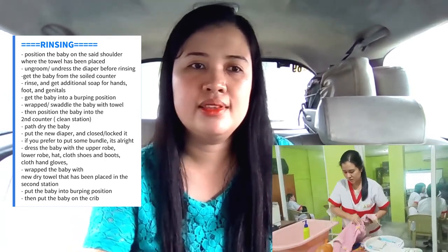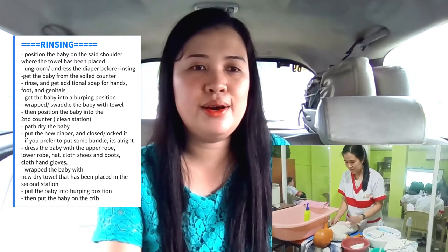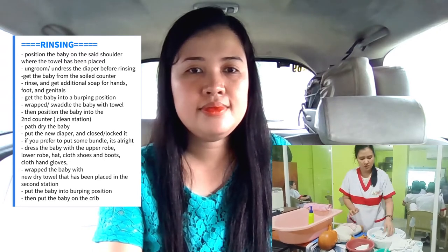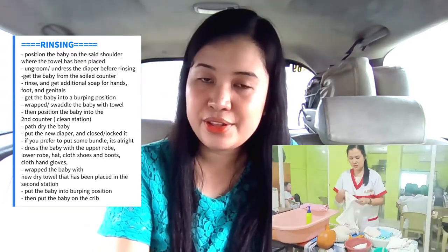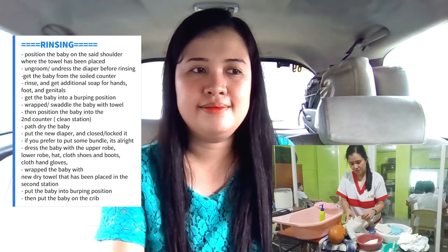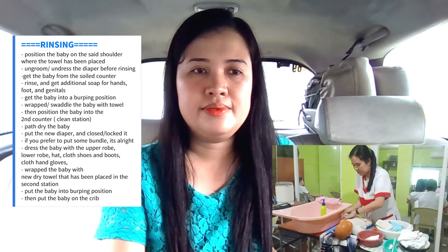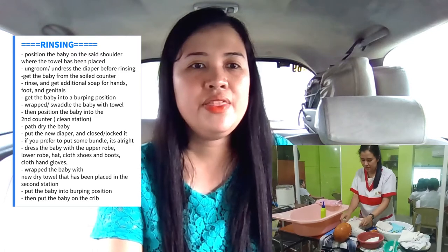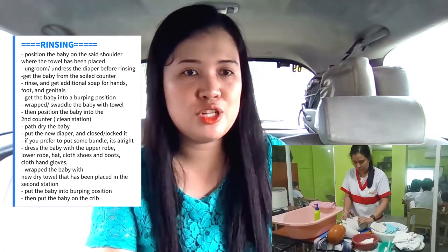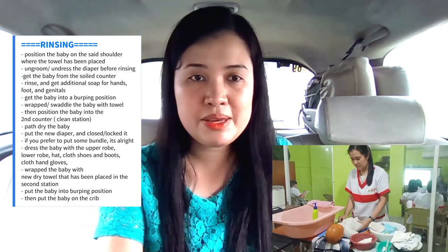Pat dry the baby and put the new diaper on and lock the diaper. If you prefer to put some bundle, that's alright. Dress the baby with the upper robe, the lower robe, the hat, the cloth shoes and boots, and the cloth hand gloves. Wrap the baby with the new dry towel that has been placed in the second station. After you have groomed the baby, put the baby into the burping position, then put the baby on the crib or bring back to their mother.